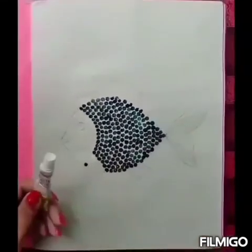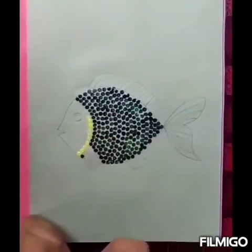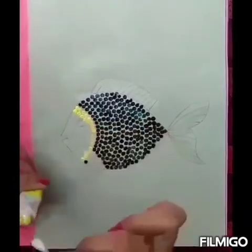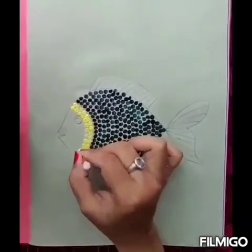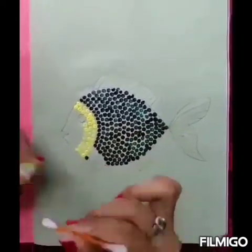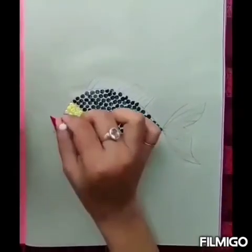Now take yellow colour and take another earbud. With yellow colour, we will paint the head, fins and tail of this fish. First, we will paint the head. I am starting from this line — it will make it easy for you to put dots. Here also we have to keep on putting dots serially and one by one. Here you have to be careful.